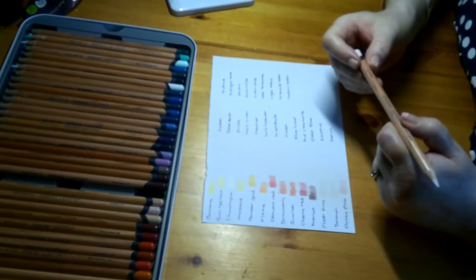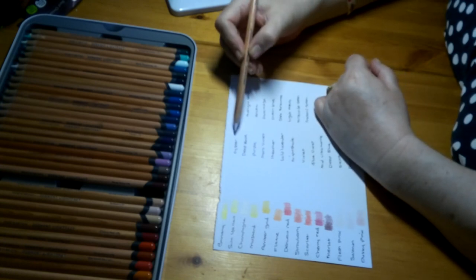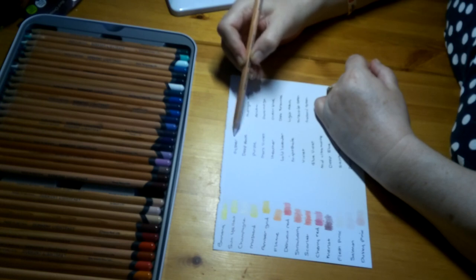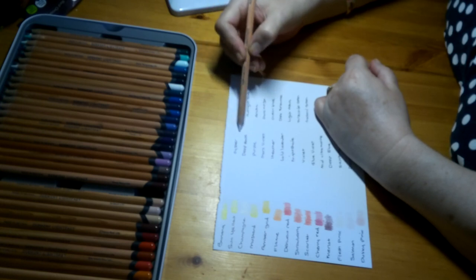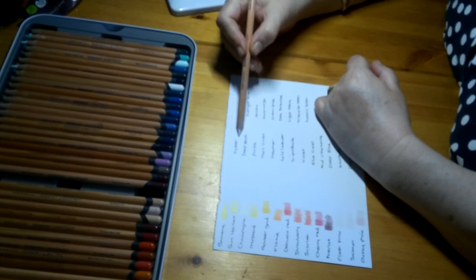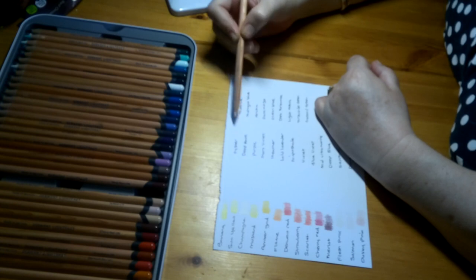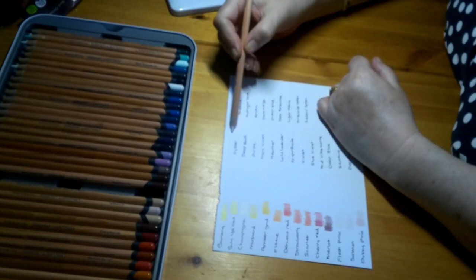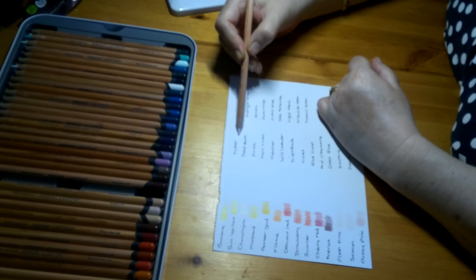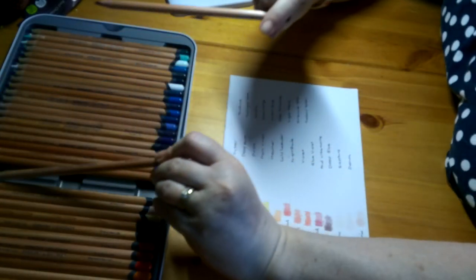This next one is called Oyster — very, very pale, pinky sort of colour, more like the Champagne and Flesh Pink. You could use it as a blending tone or as a base coat for skins. I can barely see it on the paper — it is that pale — so I'm really sorry if you can't see it from the camera either. But it would be a good blending one.